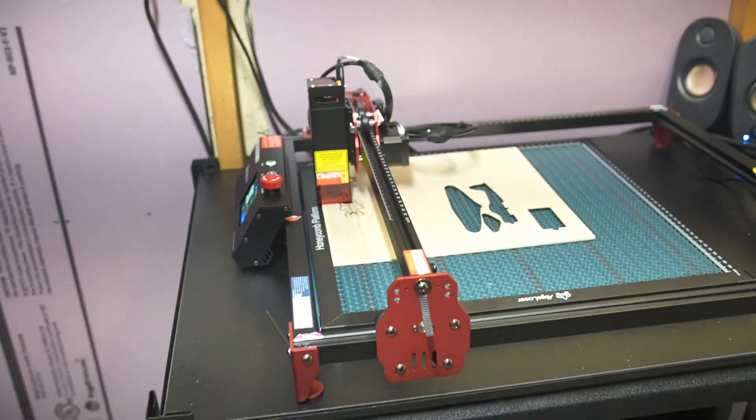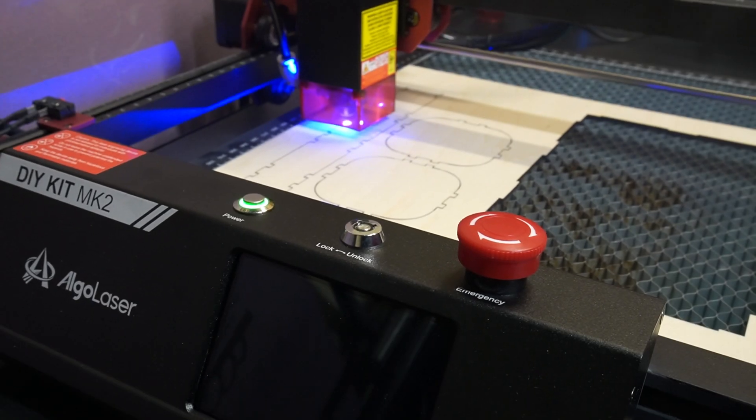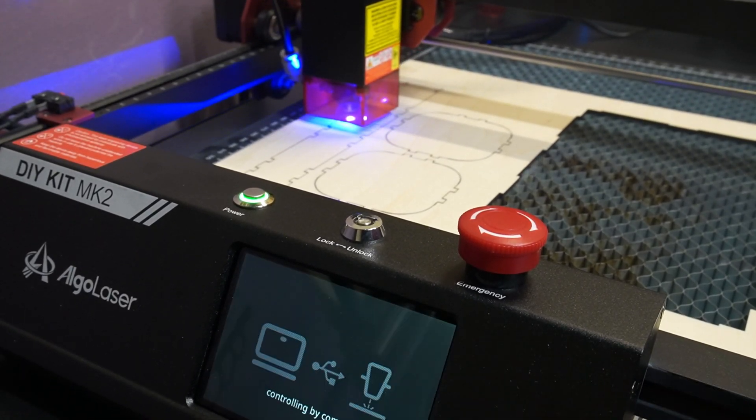Once it's put together it really is surprisingly sturdy. The thing's huge — 400 by 400 millimeters. It has little pads on the bottom of the feet so it's not going to slide around while the laser is jumping back and forth. On those feet there are also little screw holes, so if you have it on a workbench or a dedicated workspace you can screw it down so it definitely isn't going to move until you unscrew it. So far so good — this was a really good start.